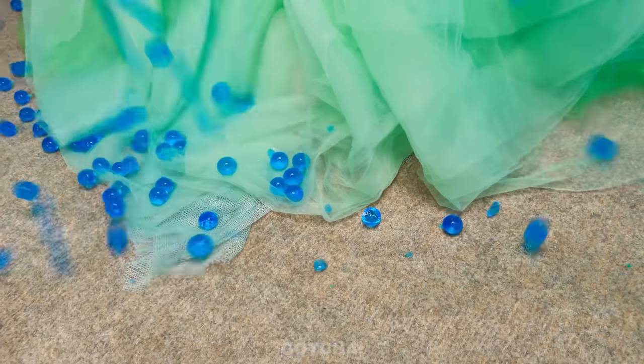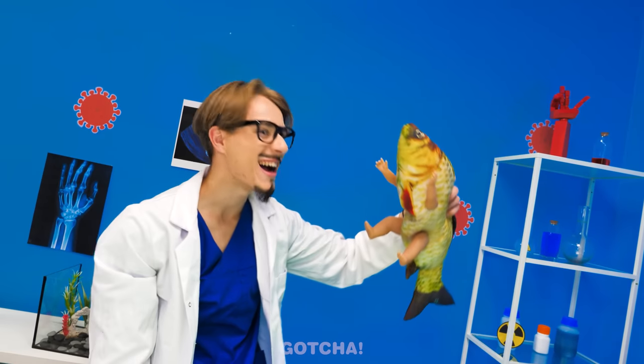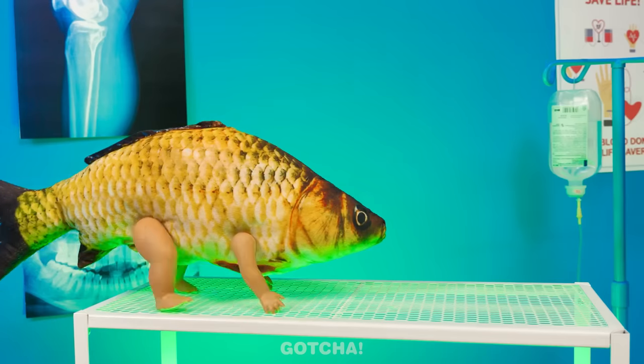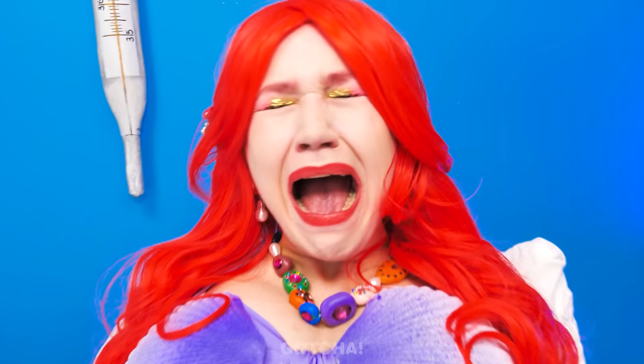My water broke! My baby is coming! Don't worry, I'm here! Push! I am pushing! She's here — your cute little fishy! No way! My baby doesn't have a fish head! This isn't happening!